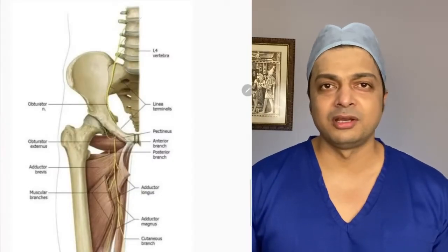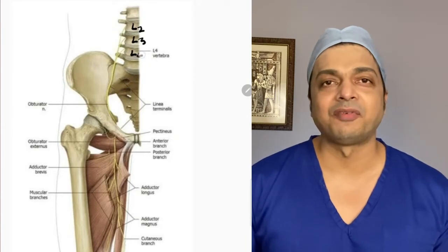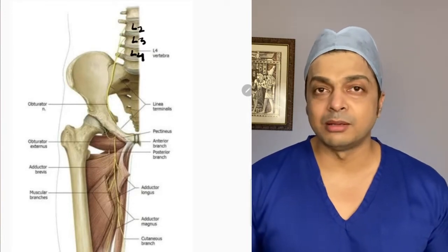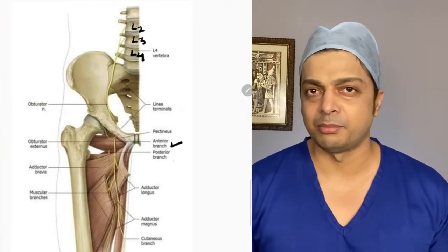The obturator nerve starts as anterior primary rami of L2, L3, and L4 nerves. After that, it descends along the medial border of the psoas muscle and comes out of the pelvic cavity through the obturator foramen, after which it divides into anterior and posterior branches.